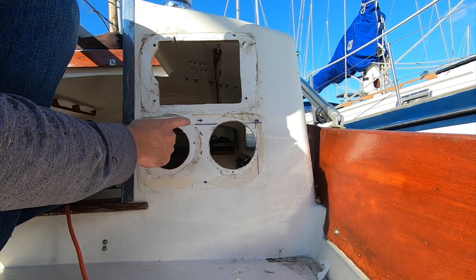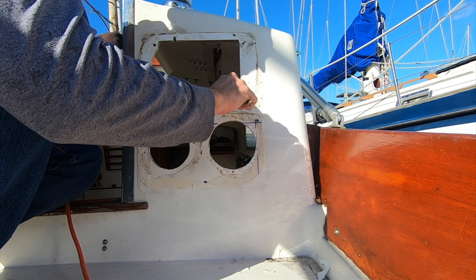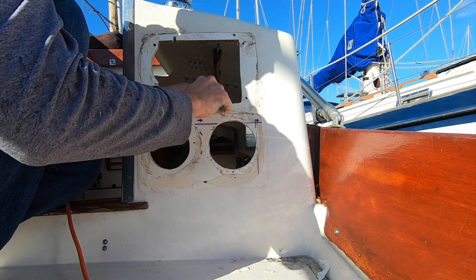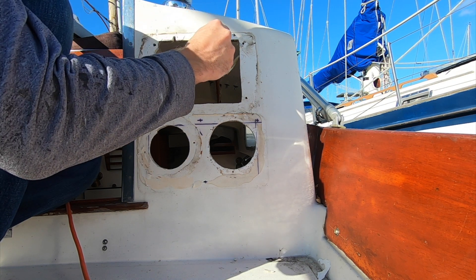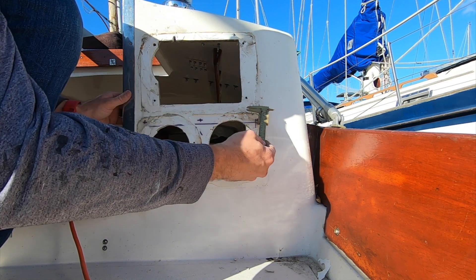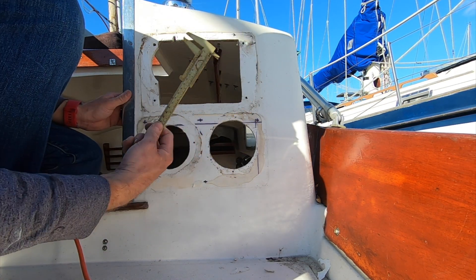I'm going to blast these holes in. This is not a solid core laminate — it's a half inch thick overall laminate. I'm going to see if I can find a piece of quarter inch plywood down at the hardware store and cut that to fill in all these holes. Then I'll fiberglass in those pieces of plywood, come back and grind everything down for a nice overlap, and lay up some laminate on top of that. It's a pretty big hole, but I've got to do it right.